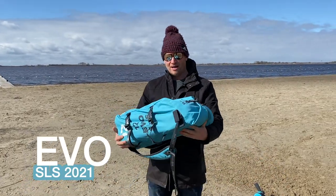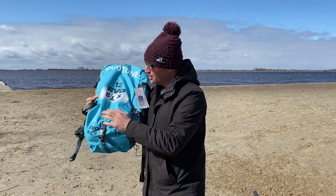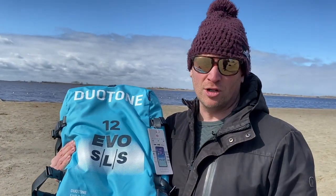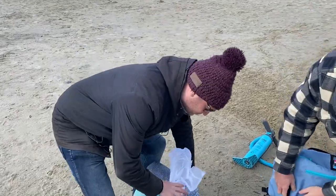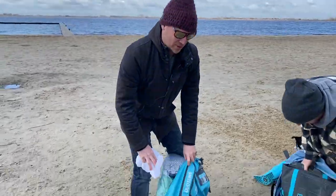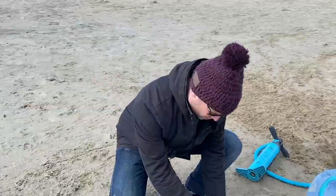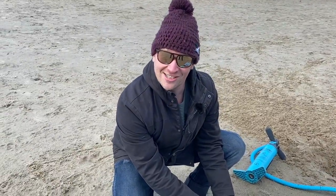The cool thing about this EVO is that it's made for freeride, wave, and freestyle — so we're going to use it for hydrofoiling. We have to redo the unboxing, because unboxing videos are really cool on YouTube, so let's see what's inside.